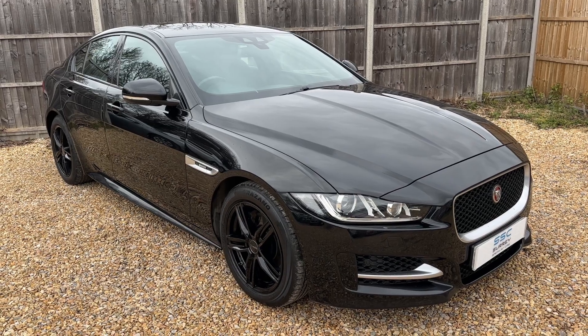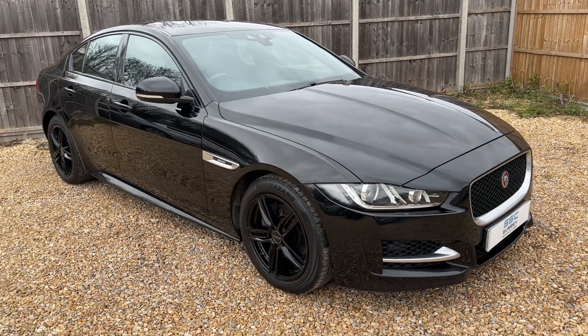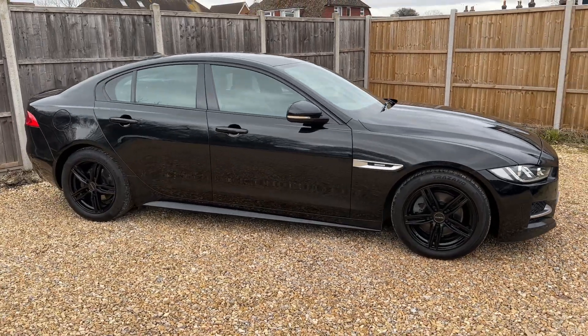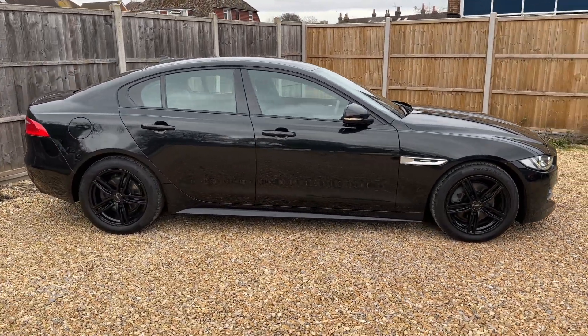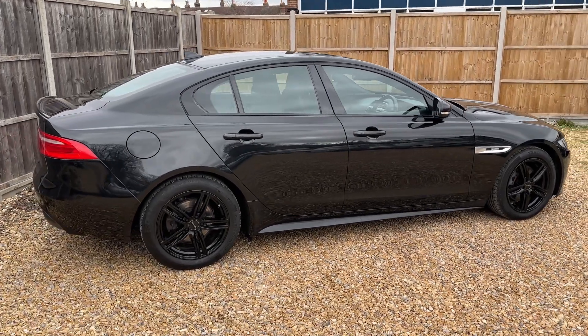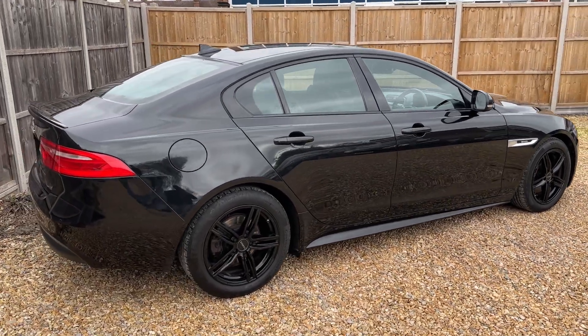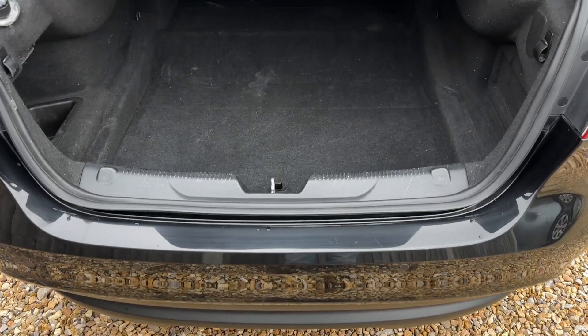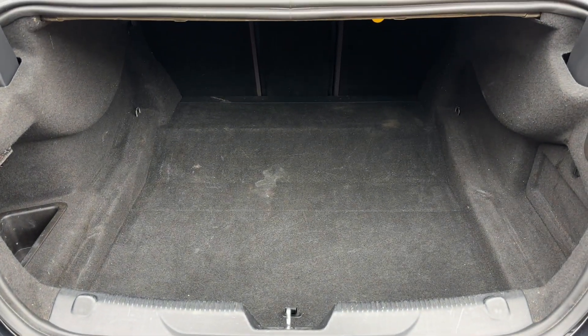Here we have the Jaguar XE on a 65 plate. I'm going to start off by showing you around the outside of the car, then we'll hop in and run through some controls on the inside. From the outside you can see it's a four-door car with those black alloy wheels to match the color of the car. We'll start off inside the boot and work our way around the rest of the vehicle. As we approach the back of the car you can see we have reversing sensors and plenty of boot space.